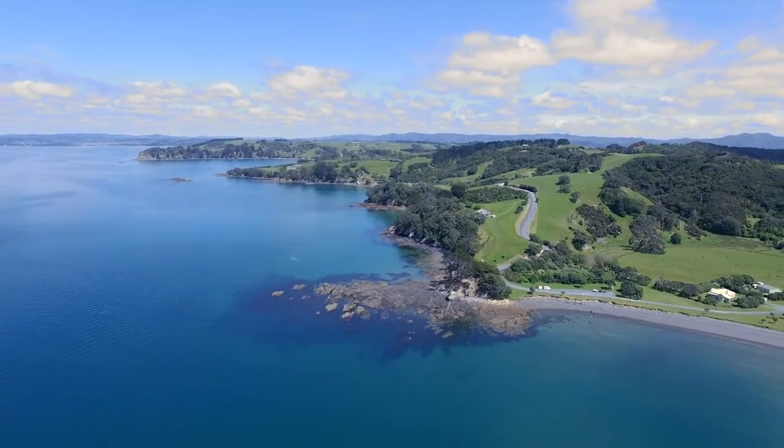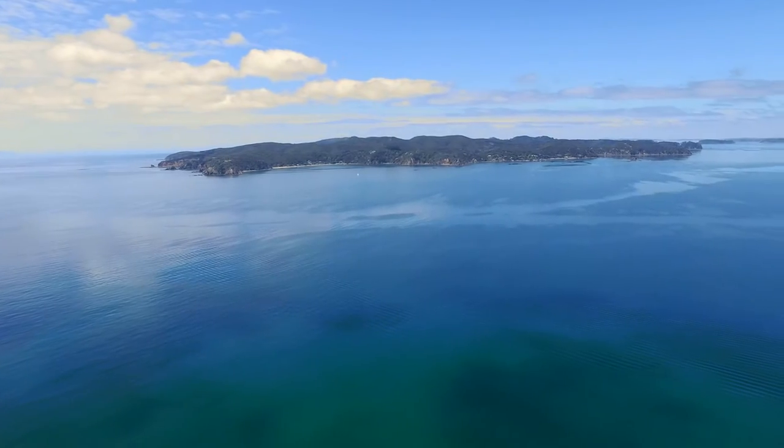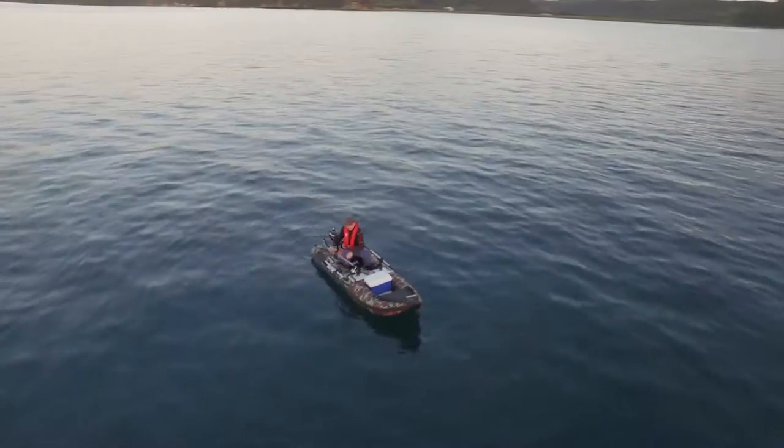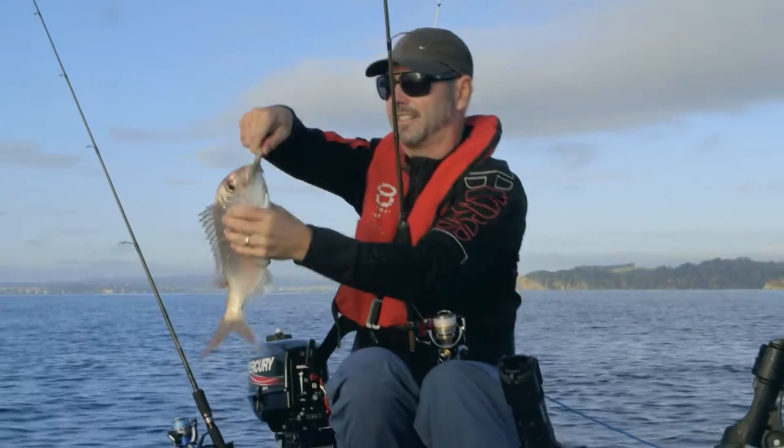One of the things that has really revolutionised fishing is soft baiting, and soft baiting off kayaks or small boats. I've caught more 20 pound plus snapper on soft bait in the last five years than I have my whole life. So it's just a really effective and fun way of fishing.